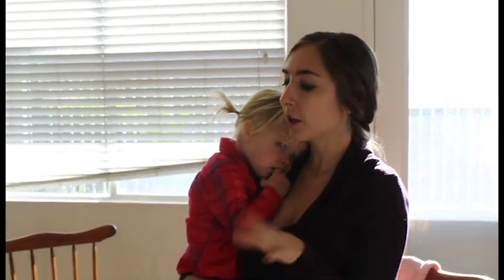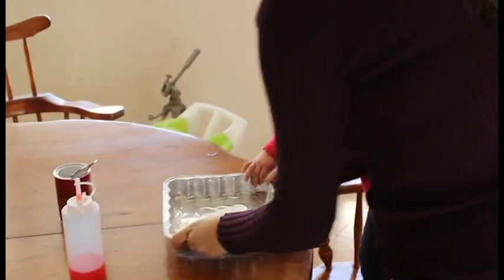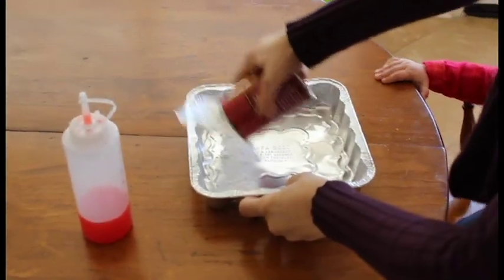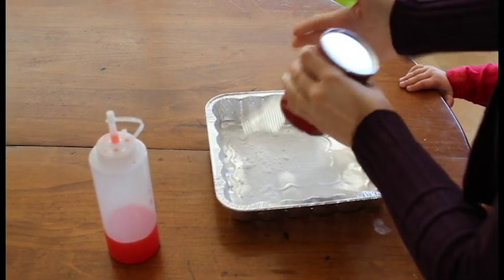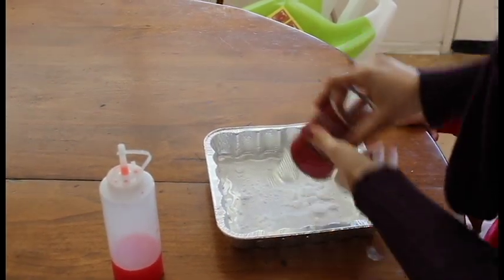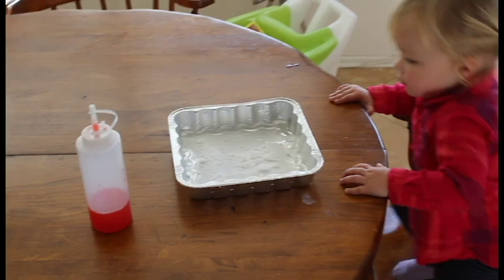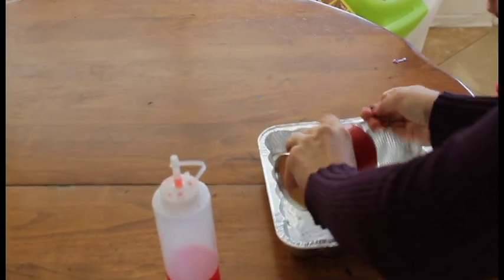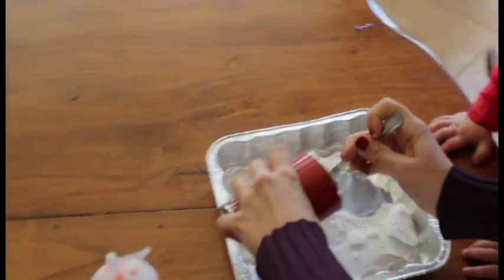Hi everyone, I'm Jessica with The Healthy Mouse, and this is my daughter Amelia. If she's a little cranky, it's because she just woke up a little bit ago. We're going to do an activity since today is the anniversary of Sleeping Beauty. We have this disposable pan here and we're going to put some baking soda in it. It's not really a craft — it's more of a science activity, a fun little activity you can do with your kids.